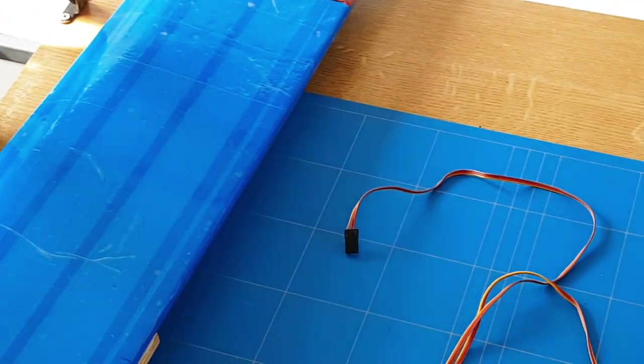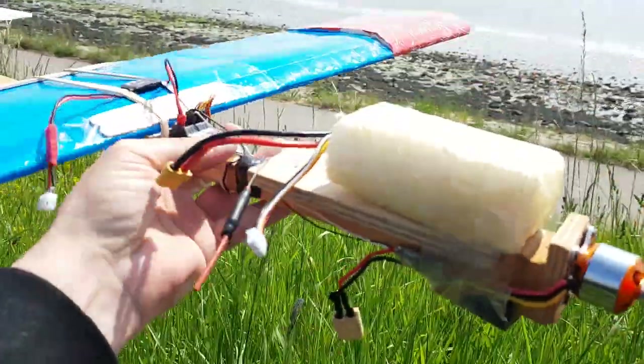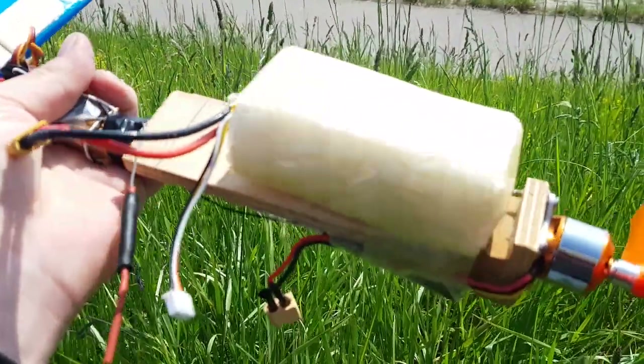The plane is finally ready. I'm ready to go for a maiden flight. I'm just going to show you some of the last modifications that we made — a battery support for small and large batteries.